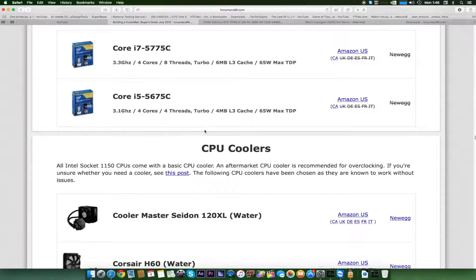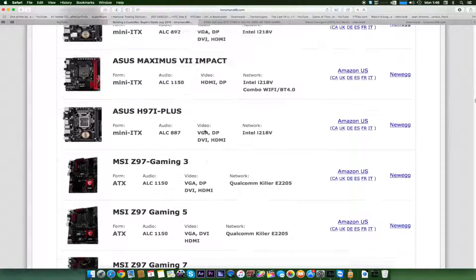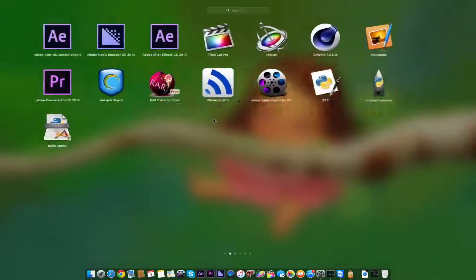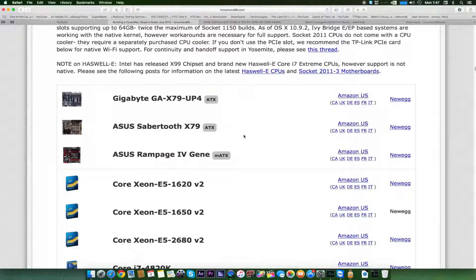In terms of RAM, coolers, and hard drives, almost every RAM works with your Hackintosh, and almost every hard drive and SSD works as well. If you're using a non-Apple hard drive or SSD, you need to patch it to get TRIM working. Right now I'm using Trim Enabler — it's really easy to patch your SSD to get TRIM working.